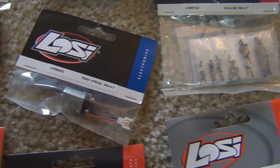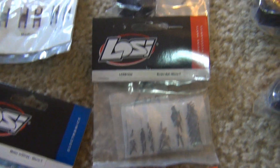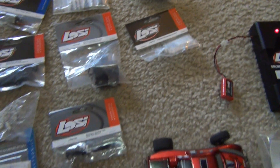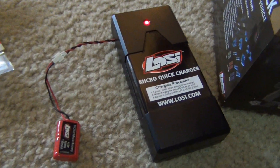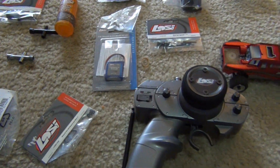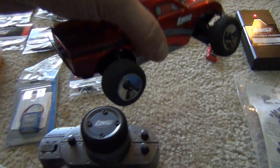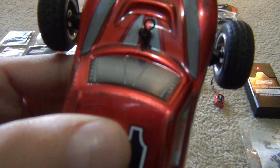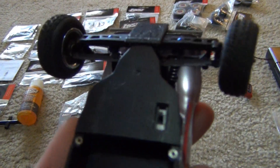Extra motor in case I ever need it, in case they're hard to find in the future. And tons of different types of wheels. Stock chargers off of batteries there. So pretty cool little car. This car I've had a lot of fun with. It really drives well for a little two wheel drive car. The steering isn't great, but I've replaced the steering.